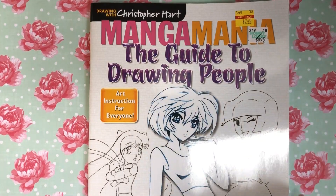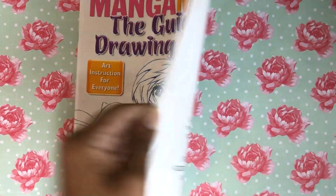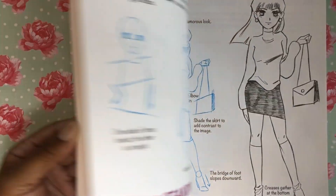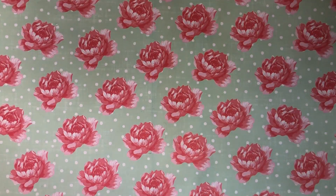I got the Manga Mania: The Guide to Drawing People for $2.49. This also goes with the ones I showed you guys before — different authors have different styles so it's probably fun to try out different things.